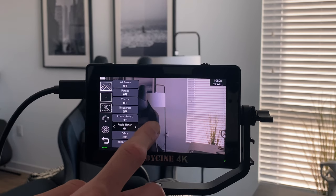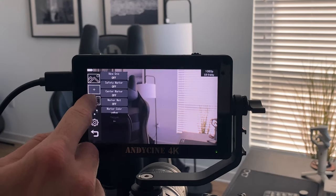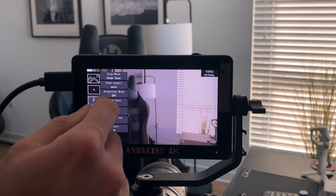There's an audio meter that gives you a visual representation of the audio. If you have a microphone and you're recording everything in camera, it's very useful to stay within the levels and maybe adjust your gain in your settings.